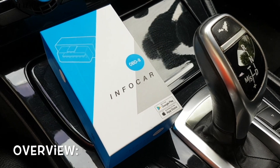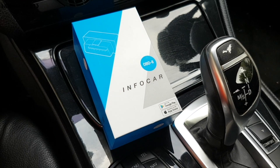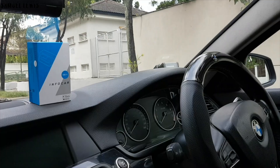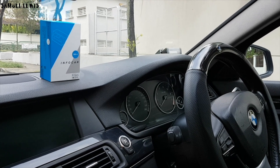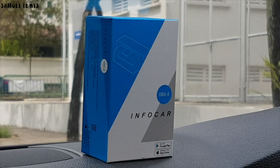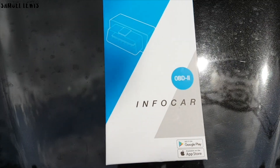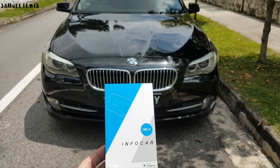Overall, I find the InfoCar OBD2 monitor a really useful tool, especially if you are a car enthusiast or a mechanic who would like a device to help you get to know your car better and diagnose any potential faults easily, without the need for any complicated computers or software. You can access key data on your vehicle with the InfoCar app, which I tried out and found super easy to set up, use, and analyze data on my vehicle. If you would like to know more about the InfoCar OBD2 monitor, find out more in the description.